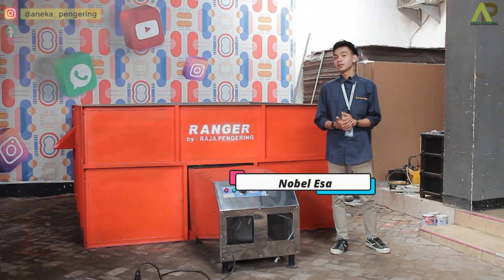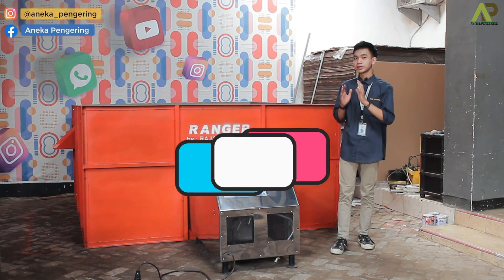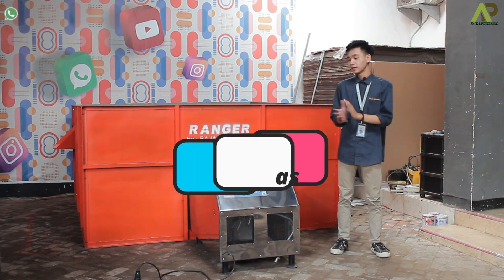Halo guys, selamat datang di sini. Kali ini saya mereview mesin bed dryer, ini yang kapasitasnya 1 ton, nanti untuk pemanasannya menggunakan gas LPG.